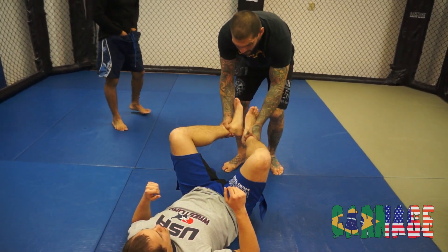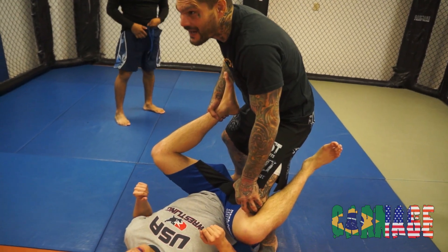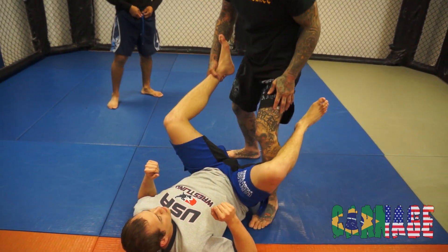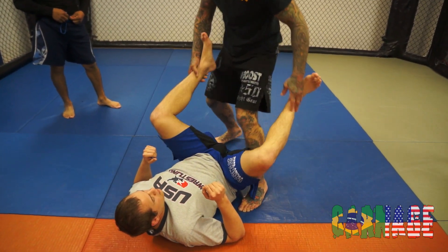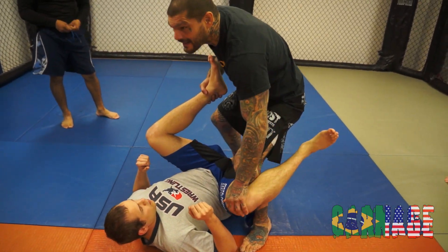I want to control the ankles and step one leg in, right against the back of his leg. I get pressure there. If I'm just stepping in here, he can start hooking my leg, and I don't want that. So as I step in, I'm going to control the feet and step one leg deep against his leg.